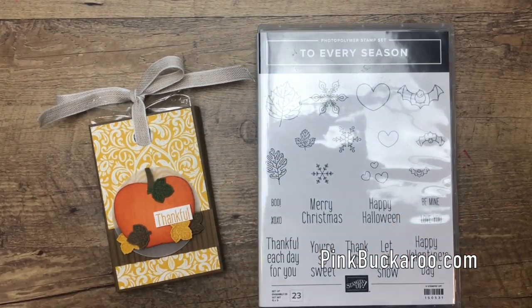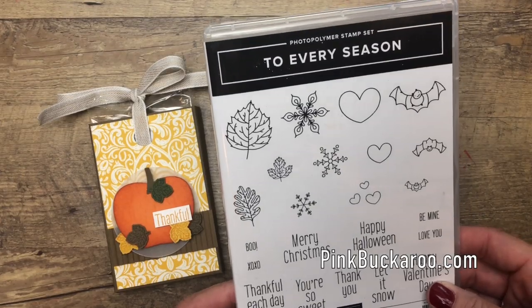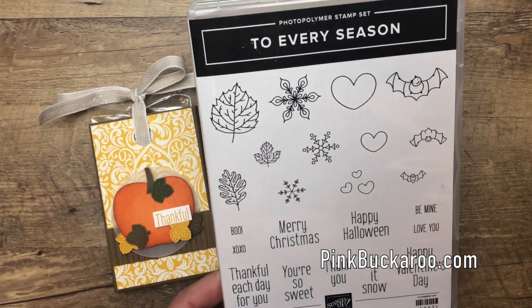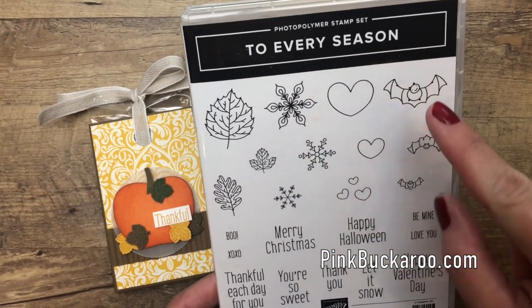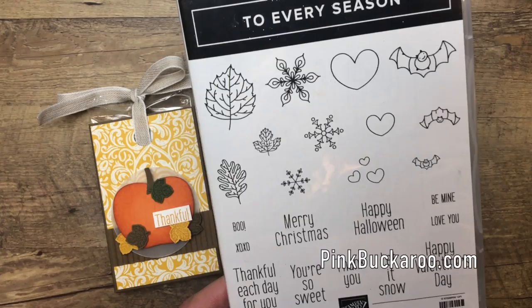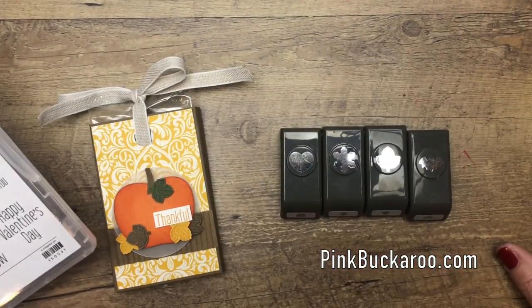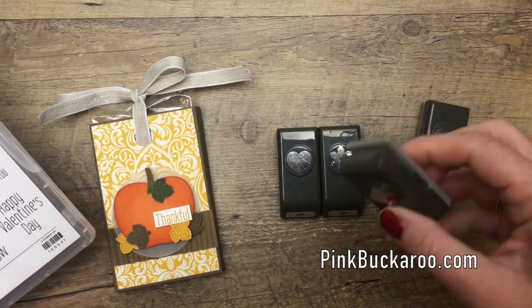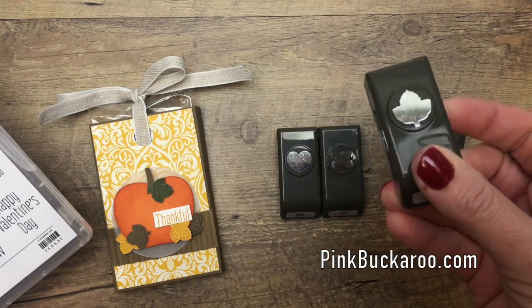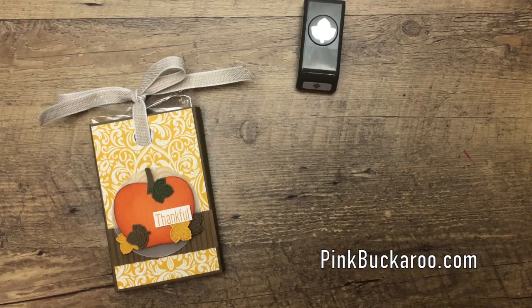Let's look at the stamp set. As the name suggests, To Every Season is perfect for every season — you've got fall leaves, winter snowflakes, hearts for Valentine's, Halloween bats, and I just love the basic sentiments. Everybody loves a punch, especially these tiny mini punches which even my kids can't get enough of — really, really fun. We're going to use the leaf stamps to make this adorable slider box.